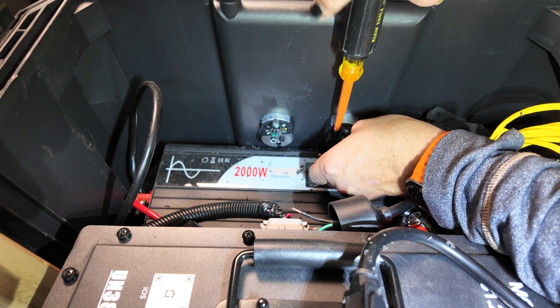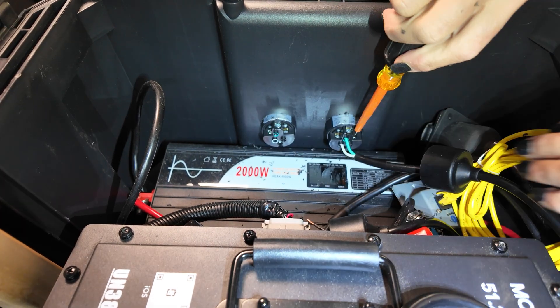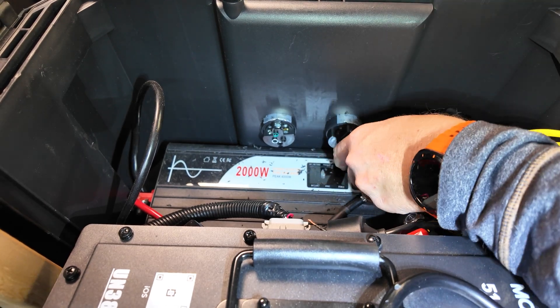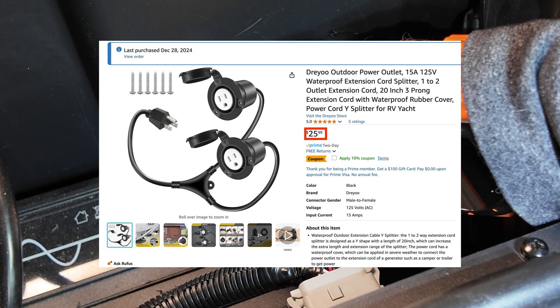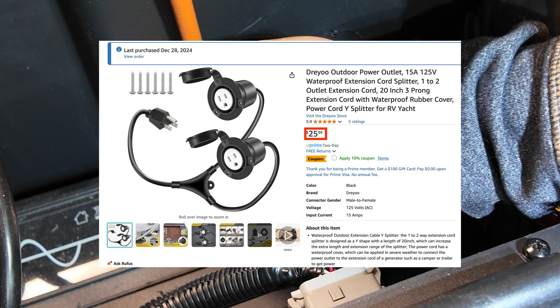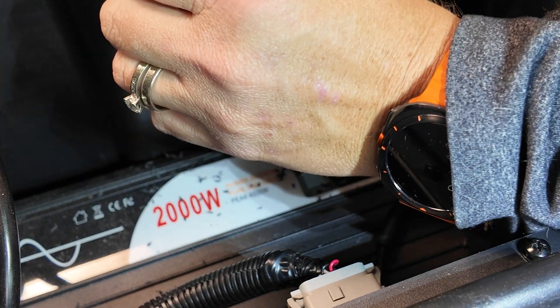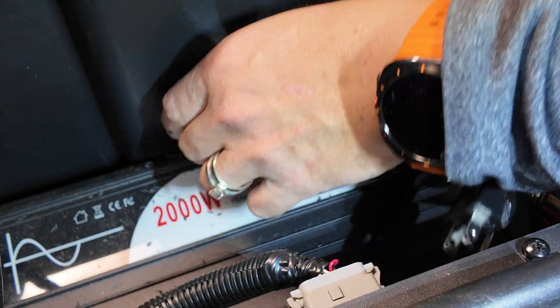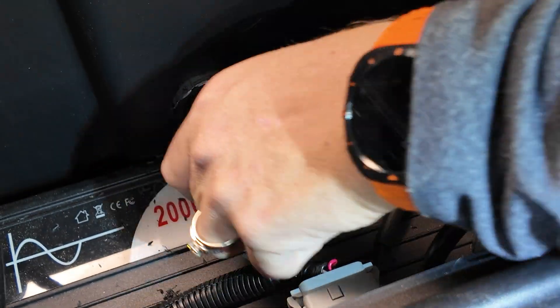Once I'm done with that I have to put the pigtail wires back in and tighten them back down before being able to cover it with the sleeve. These outlets Y into a single connector and that's why I had to disconnect the wires. In this case the ground was in the middle, the hot was on the right, and the neutral was on the left. Pretty easy to tighten down and slide the sleeve back over.